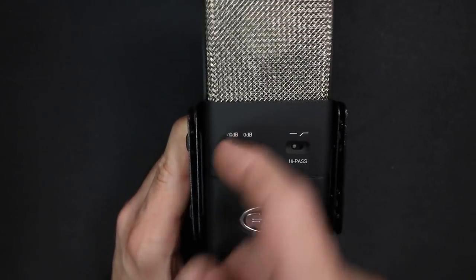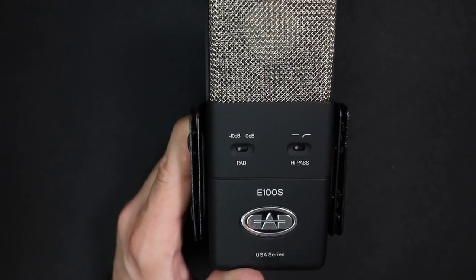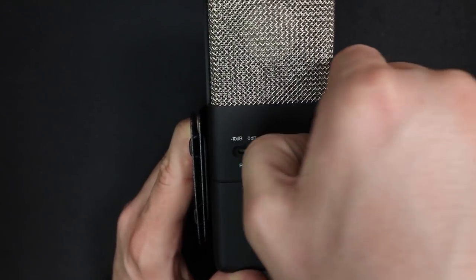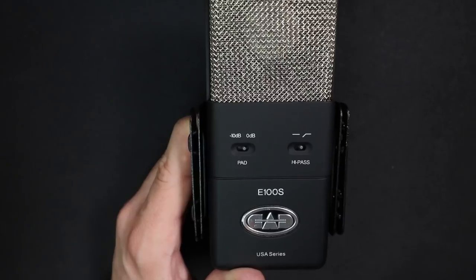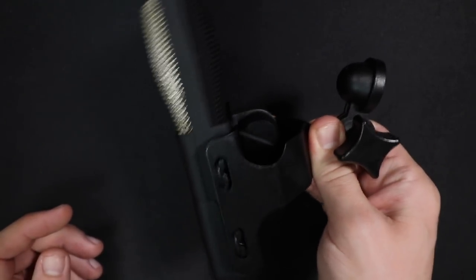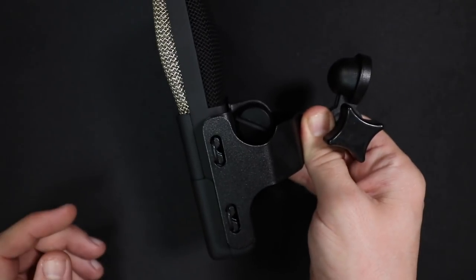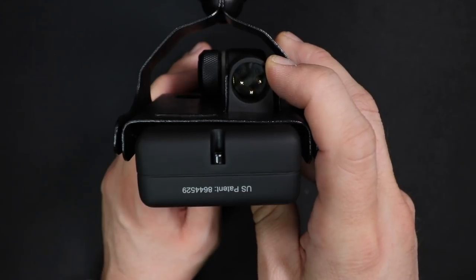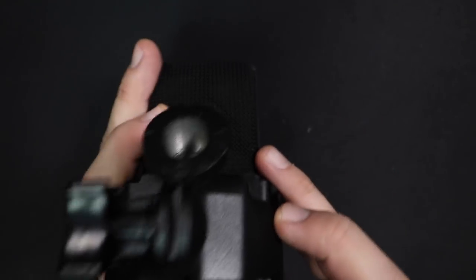On the front, you will also find two switches: the first one being a -10 decibel pad in case you're recording any loud sound sources, and secondly, an 80 hertz high-pass filter. The shock mount is previously installed right when you pull it out of the box, and that mount has 5/8-inch threading. The XLR port is on the rear bottom portion of the microphone.